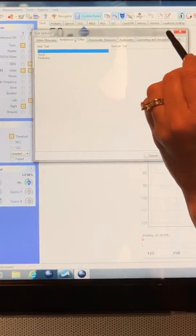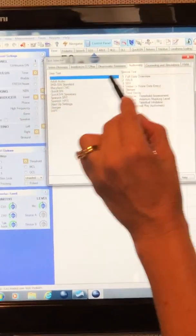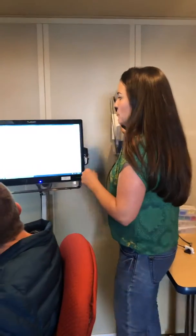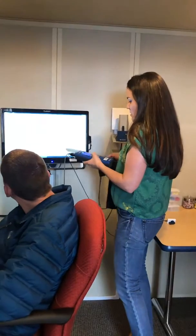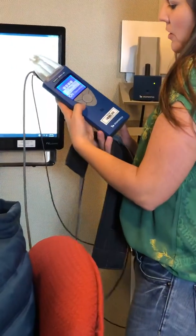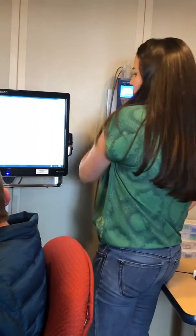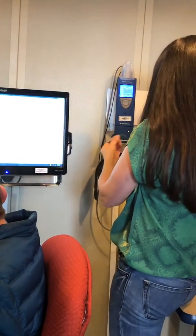I'm going to select otoflex. There's a specific protocol for pediatrics and one for adults — just a little bit of different settings, which is nice. The otoflex is actually connected via Bluetooth, so we can take it off the stand. Push power right here to turn it on. I'm going to wait just a second while it starts up.